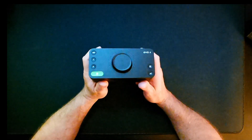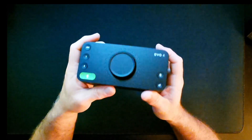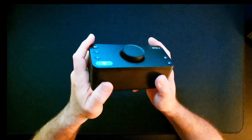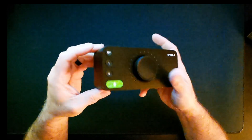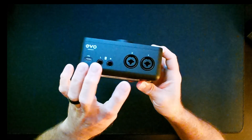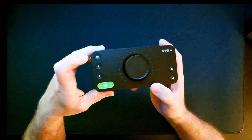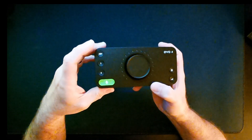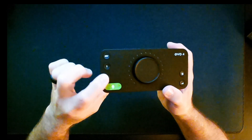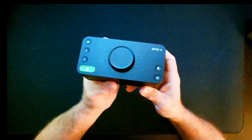Next up is the Audient EVO 4, which is kind of perplexing to me. It retails for $129, has really good mic quality and output quality, very smooth mic monitoring, and ample headphone volume. You get an independent instrument input and two XLR connections, plus monitor speaker outputs in the back and of course USB. You can actually do a podcast with someone sitting right in front of you and control everything. It also has 48-volt phantom power and independent controls for each input.